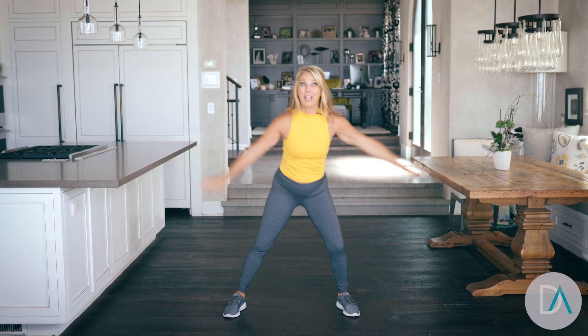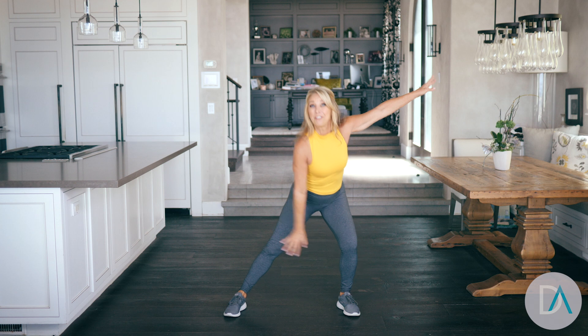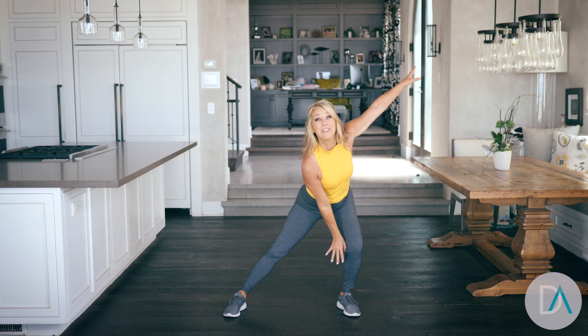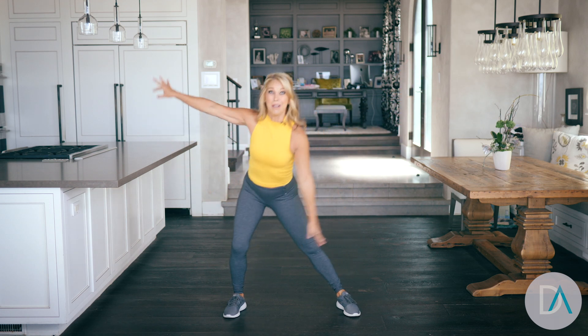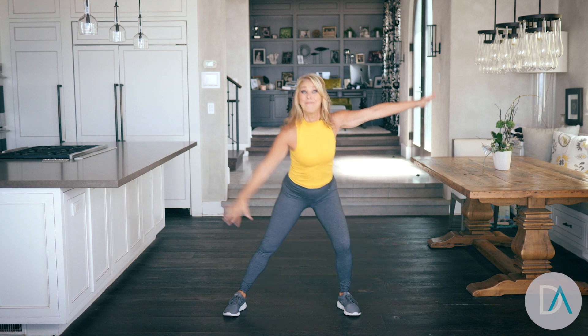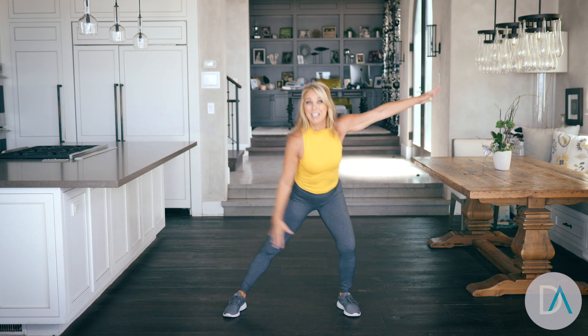Get ready for a great walk, either on the treadmill or outdoors, wherever you are — just walk. It burns calories, burns fat, improves your overall mood, boosts your metabolism. Week one, we can do it. Try to do this every day.